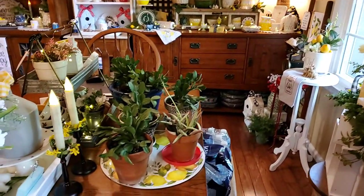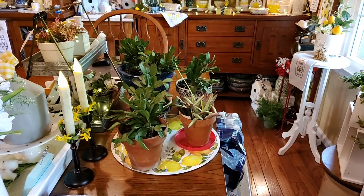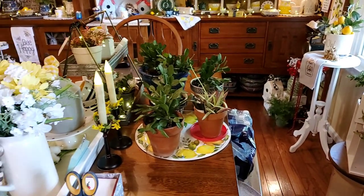Here are all my Easter cactuses and succulents that I'm going to take up to the summer room if it ever warms up enough where they can stay out. That's why they're all sitting on the kitchen table right now.